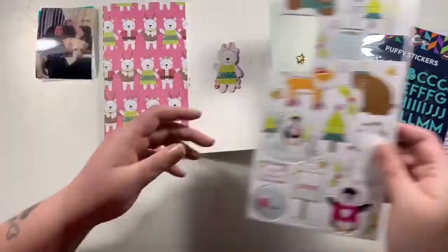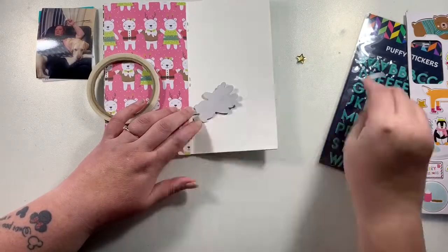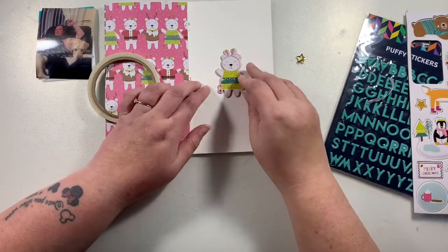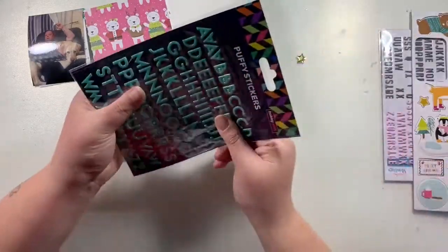I'm just going to work on the right-hand side of the page now and I've got this piece of chipboard that matches the paper. It's a super thin chipboard so I'm not too worried about this bulking my album out — it's probably not much thicker than the puffy stickers anyway.